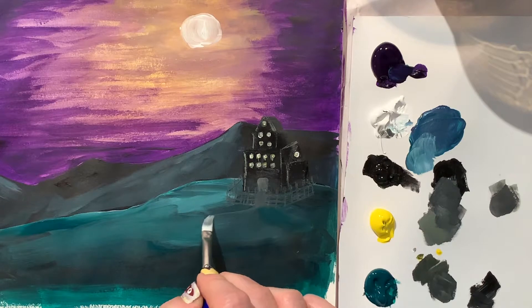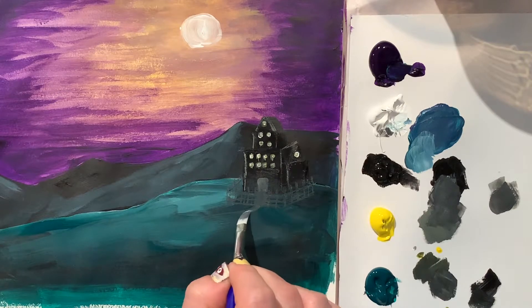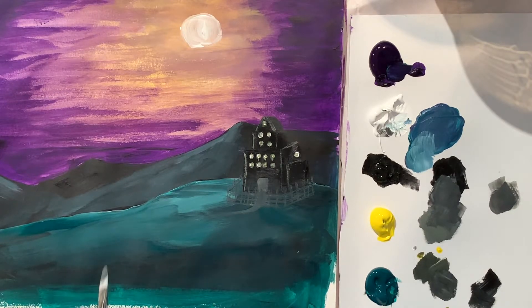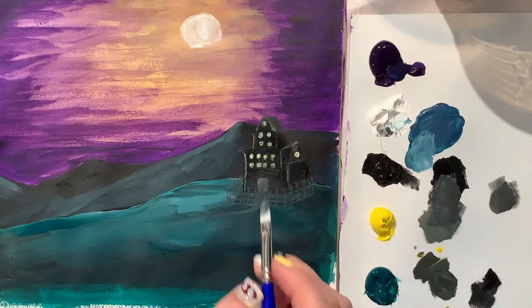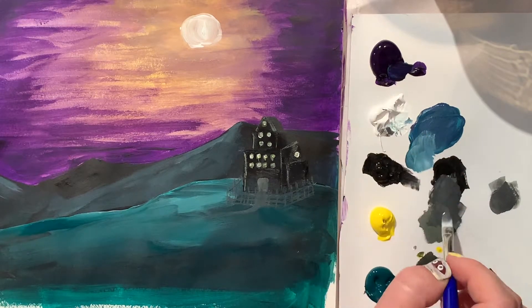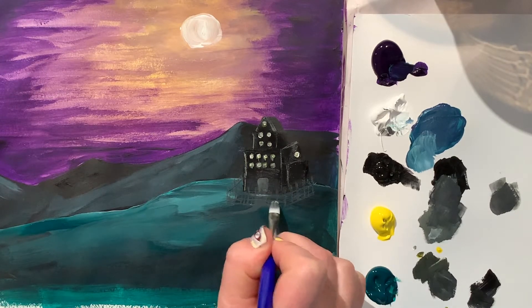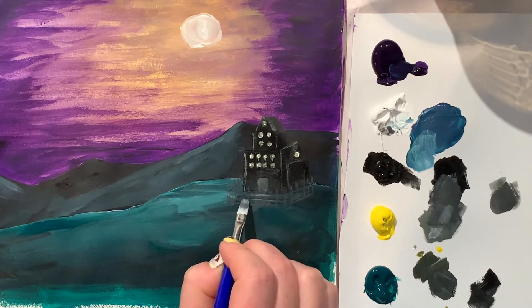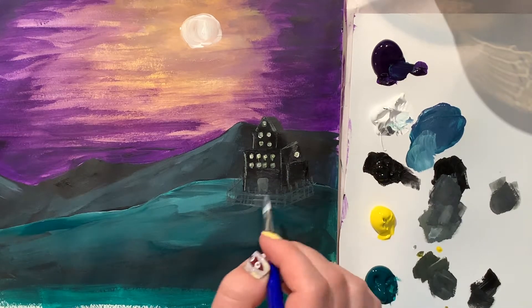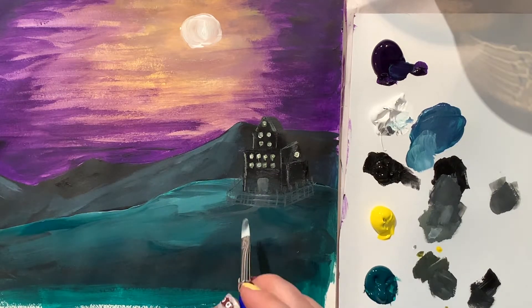You just go through it kind of lightly and then build up as you go. This path also fades away — it's really far so you can just barely see it. I added some white onto my brush and went back through and added a few highlights. This is the background of the piece. You can end your painting here if you'd like, or continue watching to learn how to layer a creepy faded skull on top of this painting.